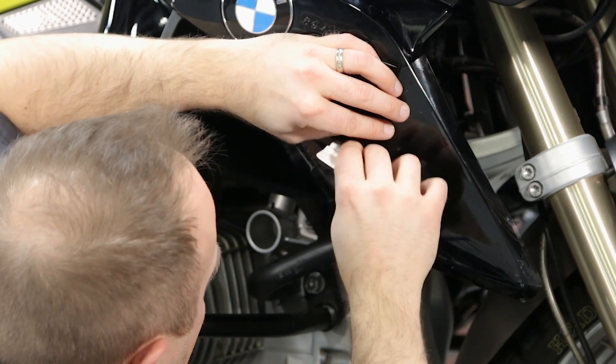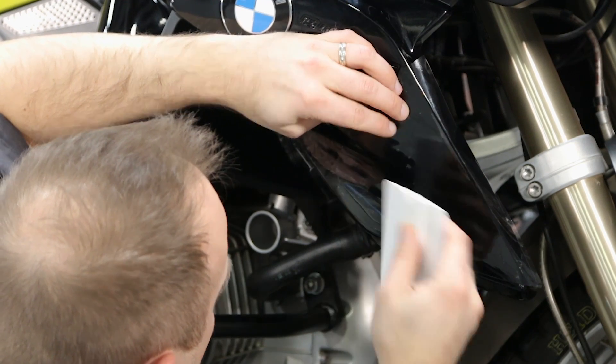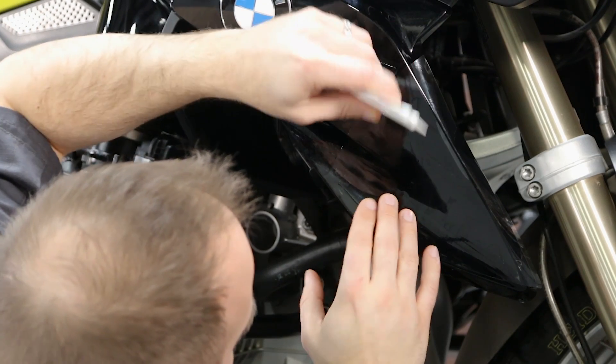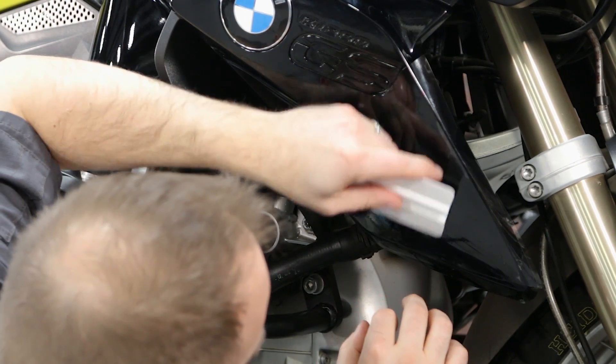Try to avoid going backward if you can. Keep going until there's no air entrapment, and if you should get any creases in the film, keep working towards the edges. If you can't get it to lay down, don't worry — you can lift the film, respray it with some of the solution, and try again. Patience is the key here.